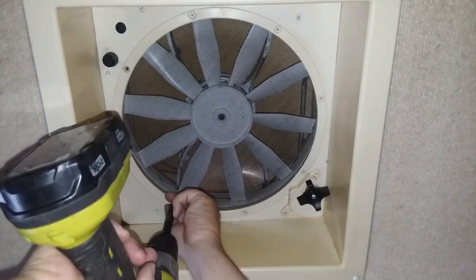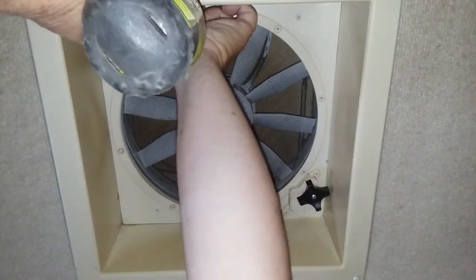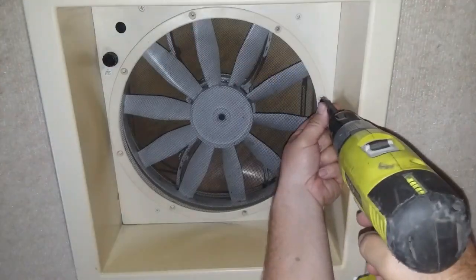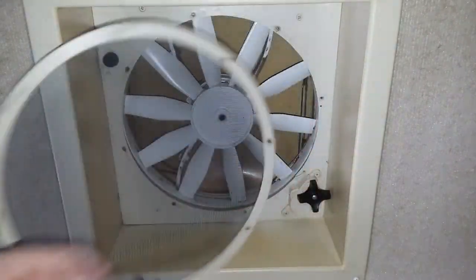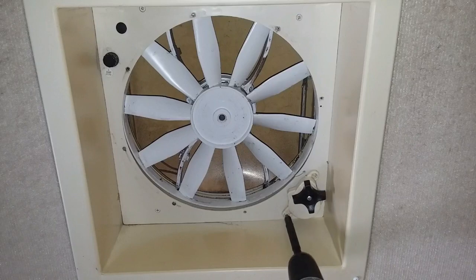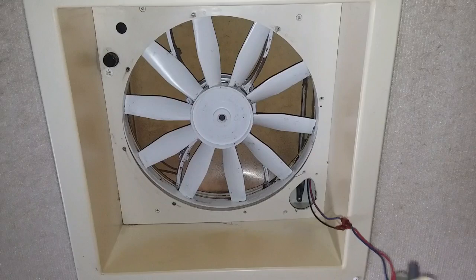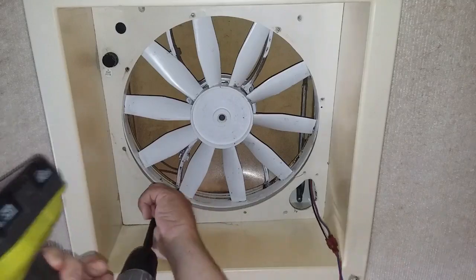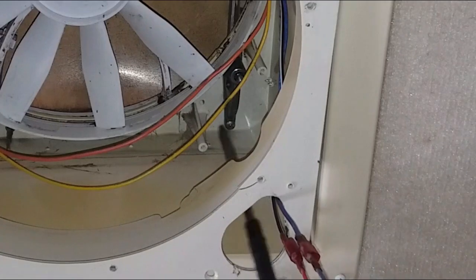And if the lid doesn't need replacing, it can all be done from inside the coach. I start by removing the screen — ours is held on by eight screws. Once it's out of the way, I remove the two screws that hold the motor unit on and just let it hang by the wires. Then three more screws in the bezel.